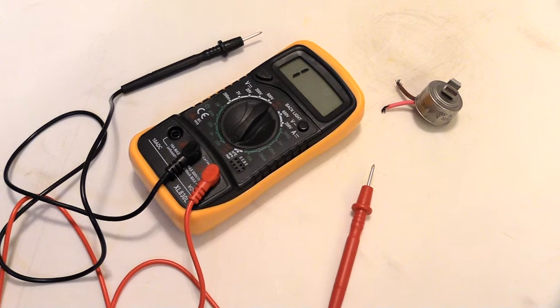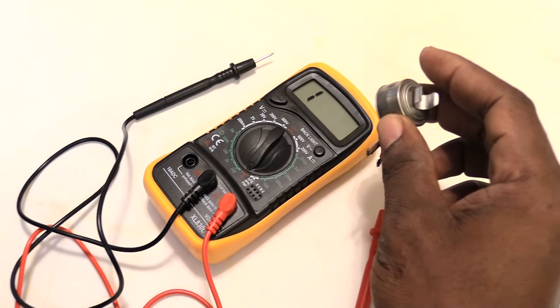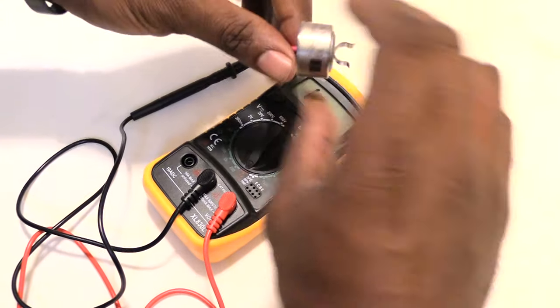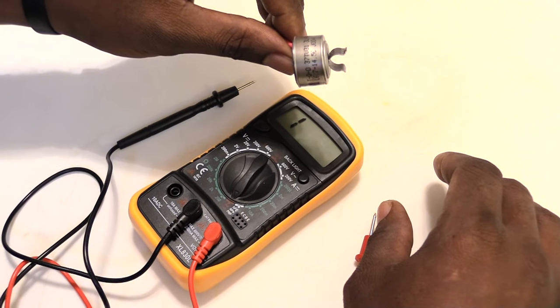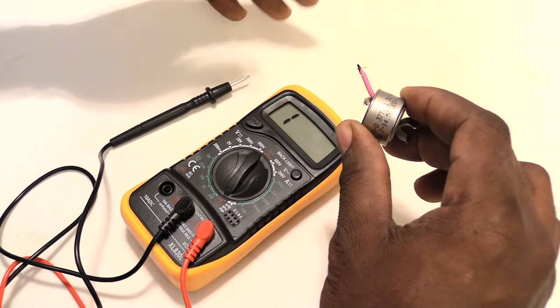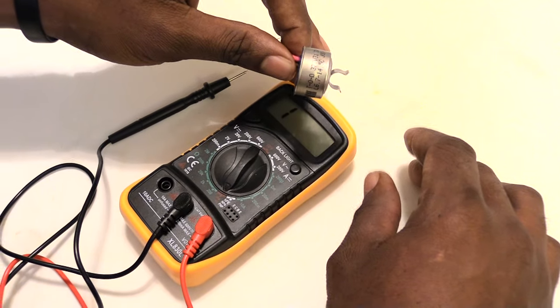I'm about to show you how to test a defrost thermostat, in case you think that's what's wrong with your refrigerator where it's not getting cold. A lot of times this is your most likely problem when your refrigerator is getting warm, or when you have a bunch of frost building up in your freezer. Most times the issue will be a bad defrost thermostat.